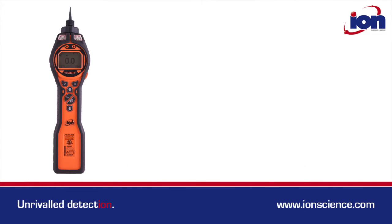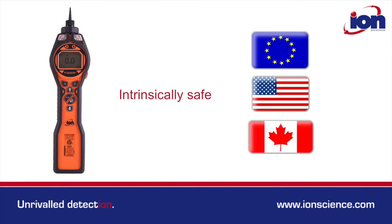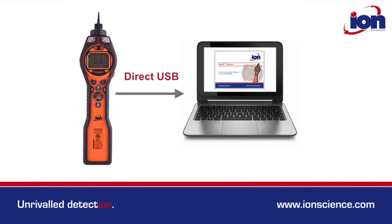Other key features include intrinsically safe certification for Europe, the US and Canada, push-to-log data logging offering up to 80,000 data points in up to 128 zones, and data download to a PC via fast, direct USB connection.